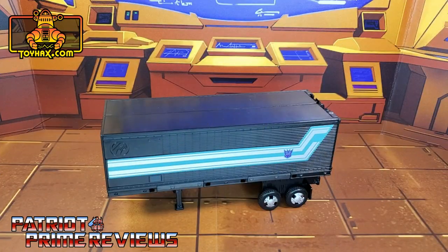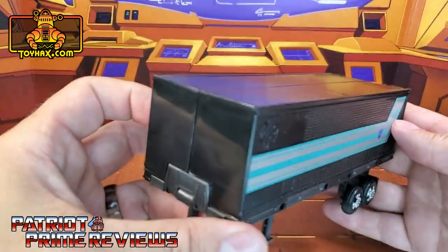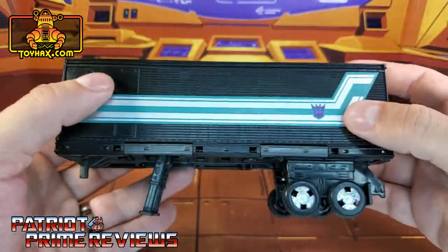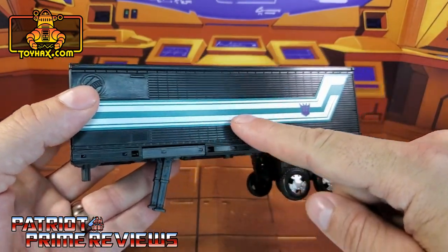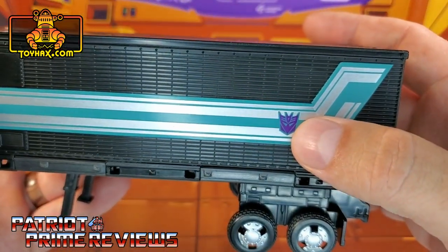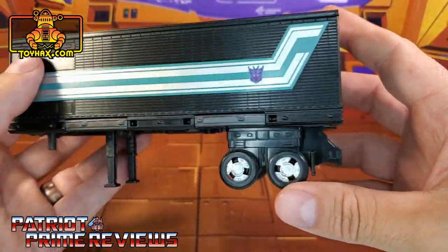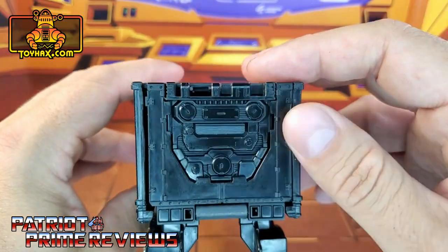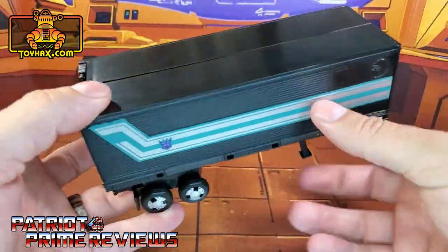Now straight out of the packaging, Nemesis Prime's trailer doesn't look too bad. It's got lots of nice molded detail all the way around and this awesome chrome and turquoise stripe that extends the length of the trailer with the purple Decepticon logo right there. It's got silver rims for the wheels and lots of detail on the back. And that's pretty much it for the outside of the trailer.